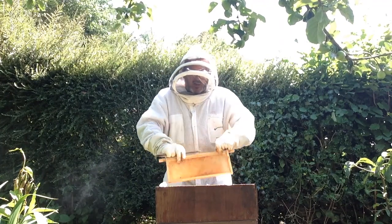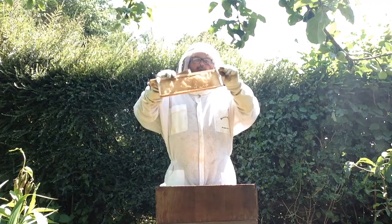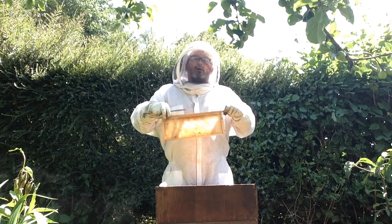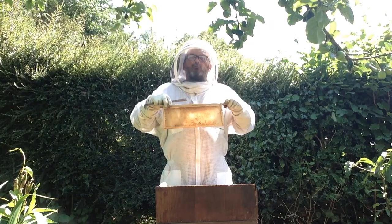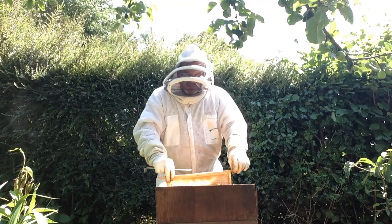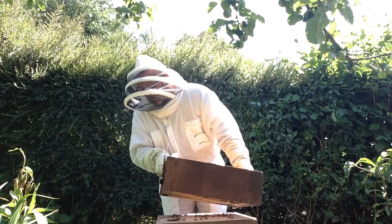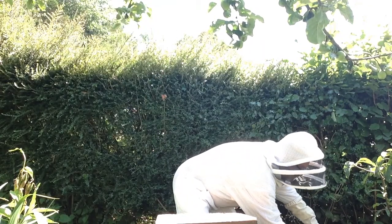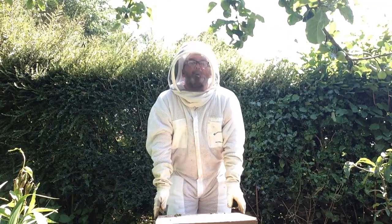Up here is where the bees will be storing their honey — they'll be keeping their honey ready for the winter. Before the winter comes I'm going to come and take that, put it in jars and keep it for myself. Then I'll replace it with some more of that sugar. So I get the honey, they get the sugar — everybody's happy hopefully. There'll be a few little bees in there but I know the queen won't be in there.